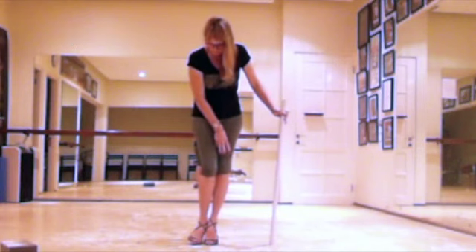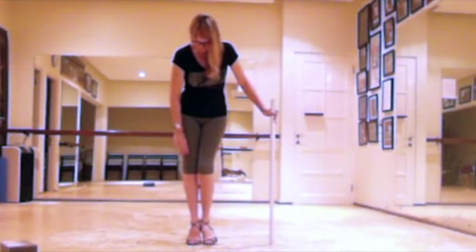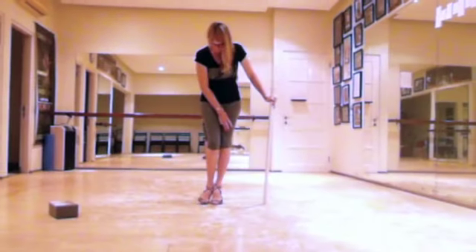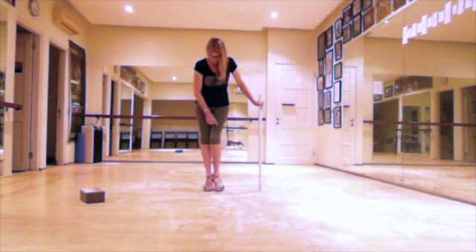The free leg has two points of contact with the floor — that is the heel and the big toe; the little toe is lifted. This allows me to slide the knee of the free leg slightly in front of the knee of the standing leg.